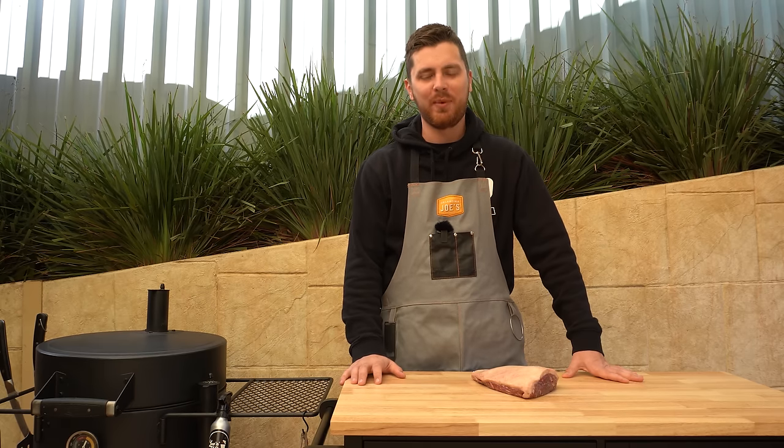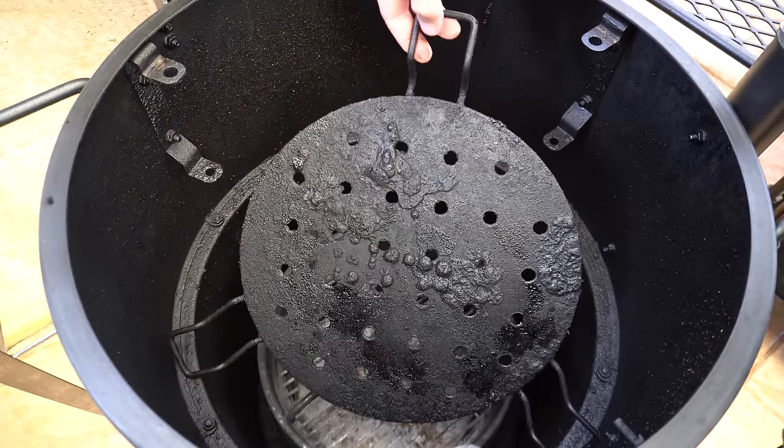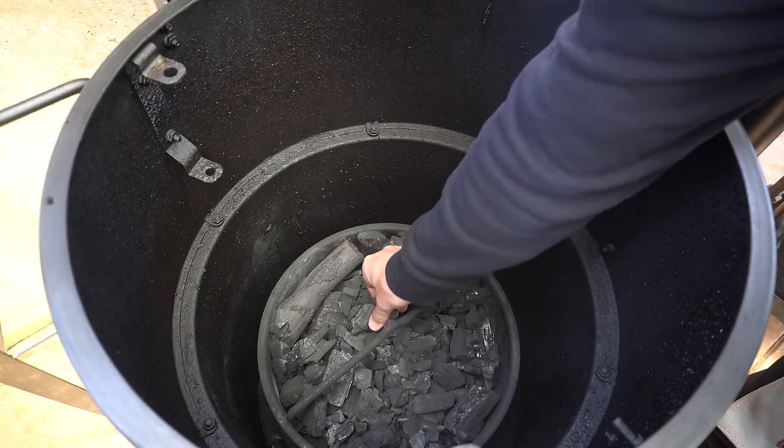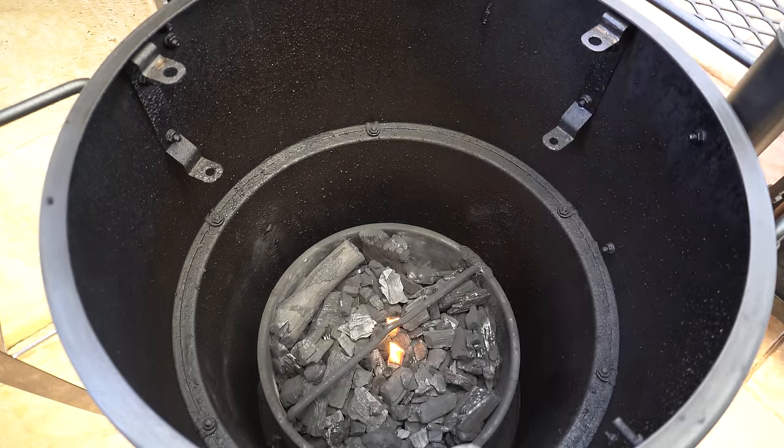Whatever smoker you're using, you can follow the temperature guides we're going to be going through in this video. So we'll open our smoker up, take our cooking grate out, our heat deflector, and then we'll fill our charcoal basket up with some lump charcoal — or briquettes if you prefer. Then we'll bury a couple of fire lighters in there and light them up, leaving the lid open for five or ten minutes until the charcoal starts catching light.